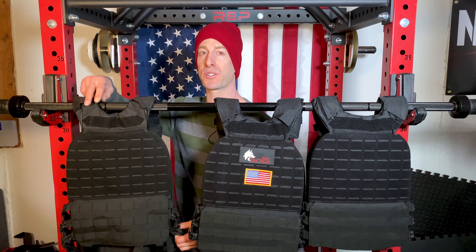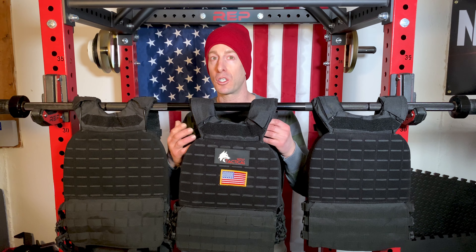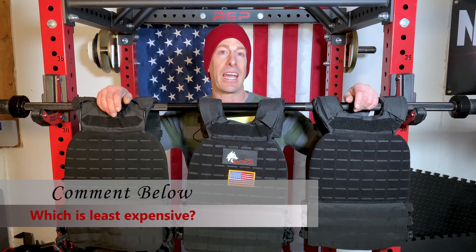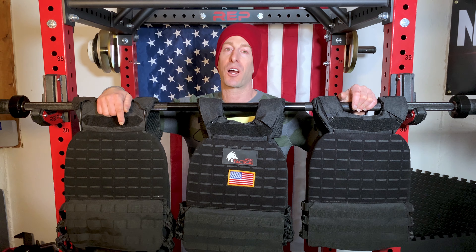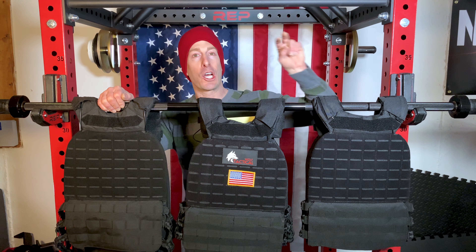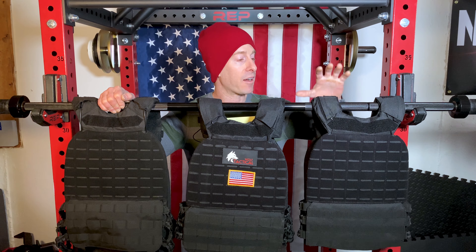The design issue is how the cummerbund-style feature is connected. On the Turquoise America and Spartan Shadow, the back straps are completely loose with no connection webbing whatsoever, whereas Wolf Tactical goes the extra mile to connect that webbing, making it more secure and flush. Another issue I experienced assembling the Spartan Shadow: there's supposed to be a corridor that allows the wire to go all the way through to the bottom and pop out. There was no opening — I had to get a knife and cut where the opening was supposed to be, which is nerve-wracking on a brand new product.